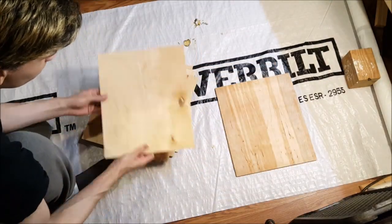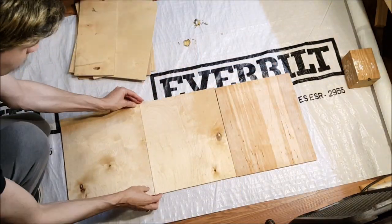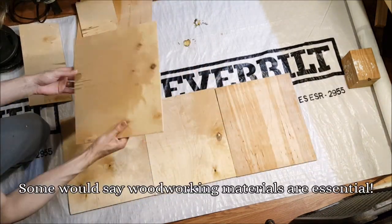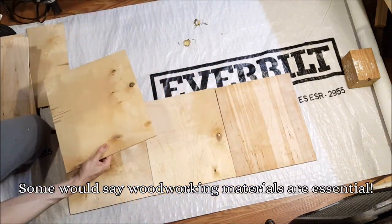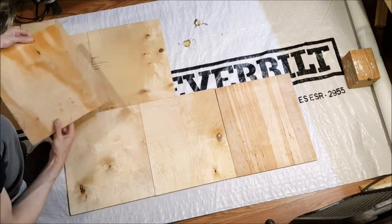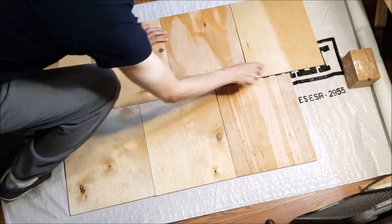We're supposed to be staying at home because of everything going on in the world right now, and only going out to buy essential items. So I'm going to attempt to make a back for the cabinet with these pieces of birch plywood that I have around here, so I don't have to go out and buy a piece for the back.